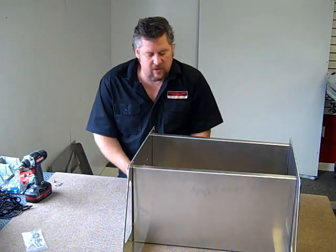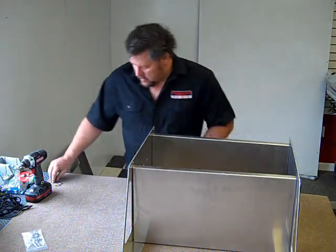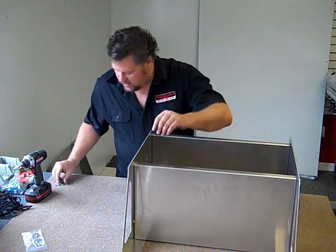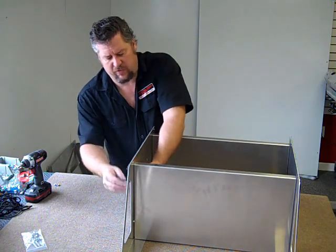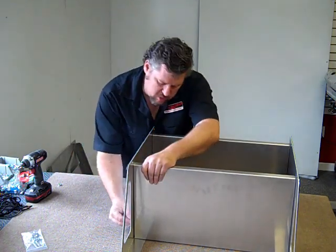A lot of the other manufacturers send their shelves or cabinets welded already, which is fine, but it just costs more for shipping and you don't get to choose how you want it put together. This way you can — if you want a shelf in the middle or you want to add something to it later, you certainly can.